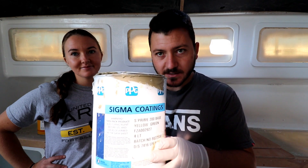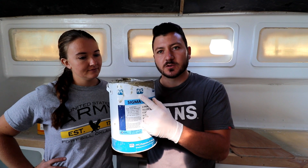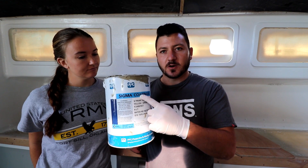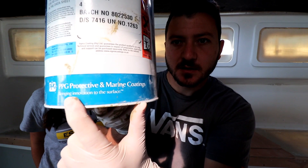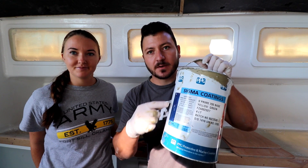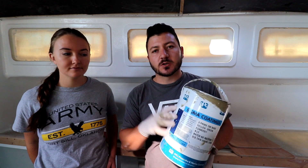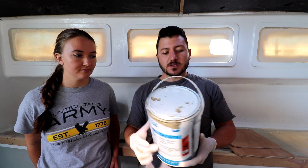The best primer — and here's the secret — is from PPG. Look them up; they're probably the biggest paint manufacturing company in the world for commercial applications. Check the bottom of the can: it says 'Protective and Marine Coatings.' So if you're buying a Systems product, PPG probably made it. In the US, some of these products aren't available off the shelf due to regulations, so you'll need to buy from a third party.